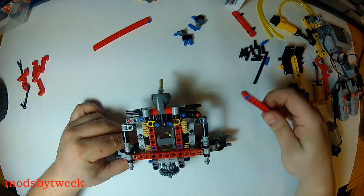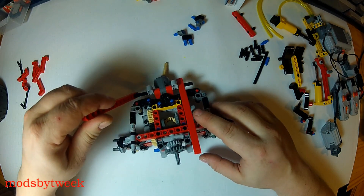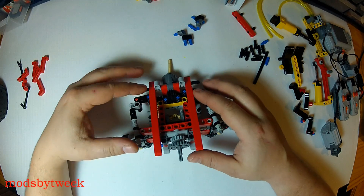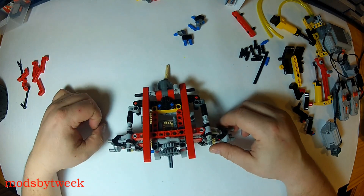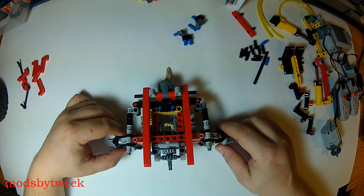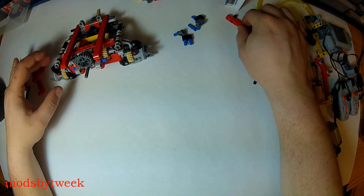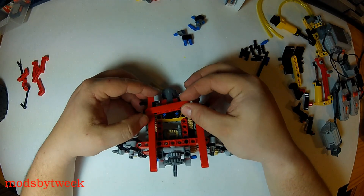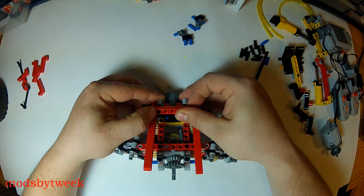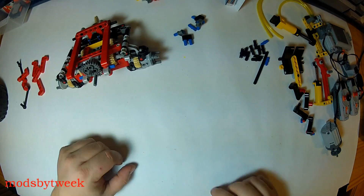Now back to these, and from this step we're going to set it aside. This piece — you can pop that on and set that aside.